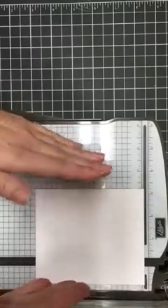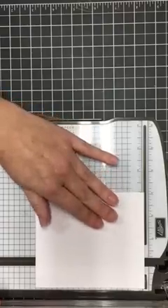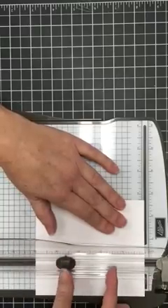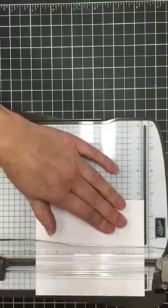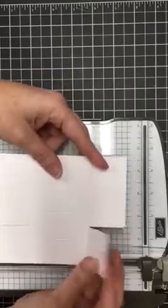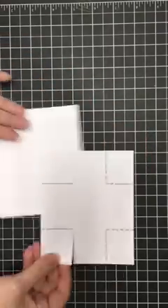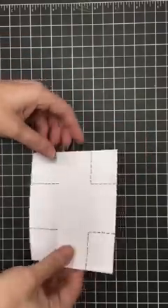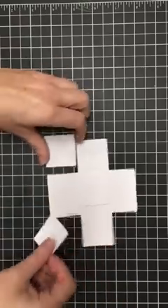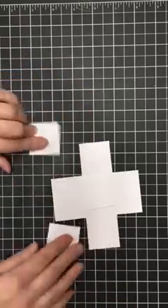Now, keeping the cardstock in your trimmer, back it down to two and three-quarters inch and come in with your blade to the innermost two score lines, trimming away from those score lines so that you end up with two little tabs on the edges. Then you're going to trim away those outer edges — this is what you're going to end up trimming away.